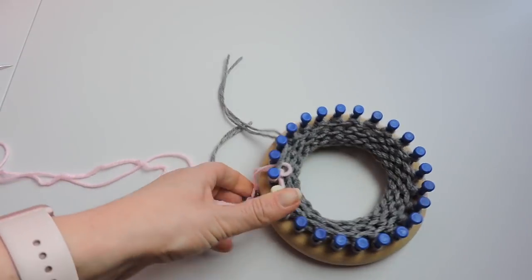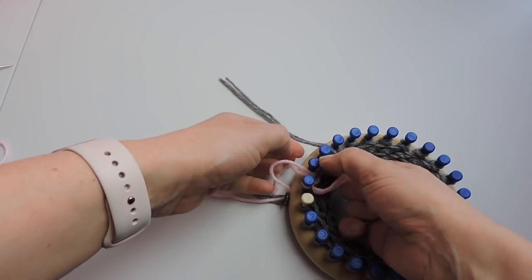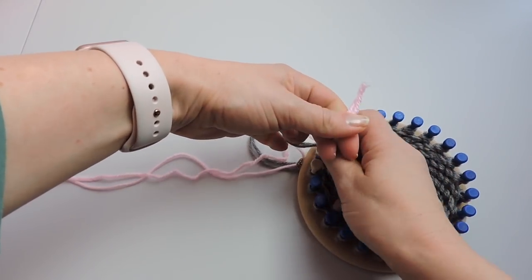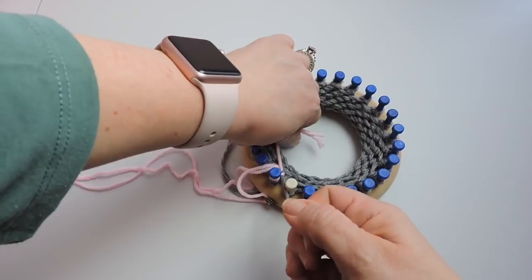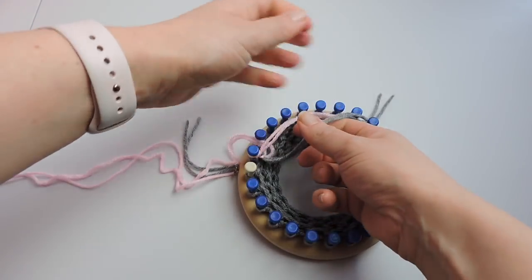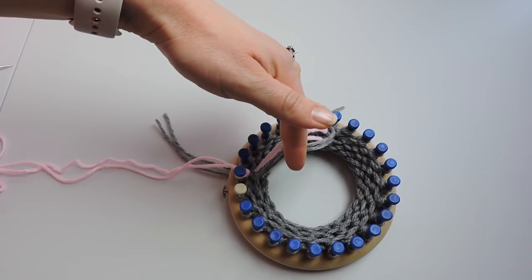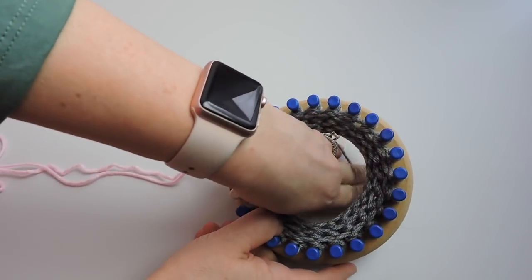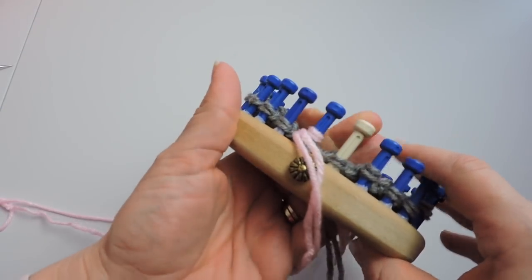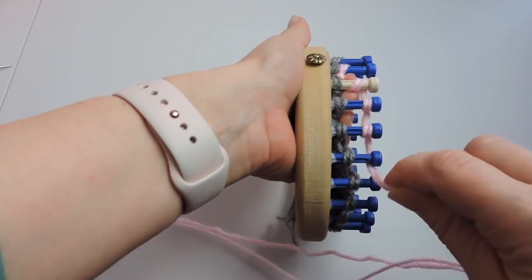Tighten it — this is how I am changing my color. That little loop you see is the working yarn; it's going to be on the inside of the hat. Just tighten that up and do it again to secure it a little bit more. Tuck the tails in through the middle of the loom just to get them out of the way, and now we are going to start working again with the e-wrap.